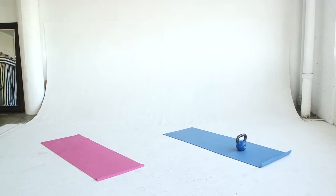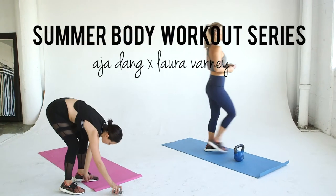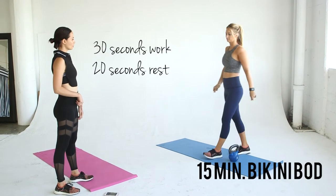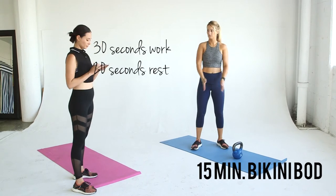You guys, it's week 3 of the summer body workout series. Asia and I have a killer one for you this week. We're giving you a 15 minute bikini body workout. So set your timers for 30 seconds work and 20 seconds rest. Let's do it!